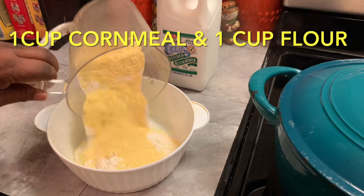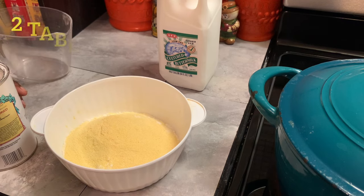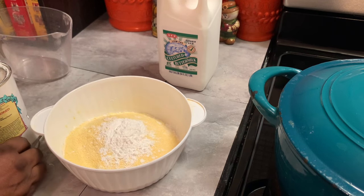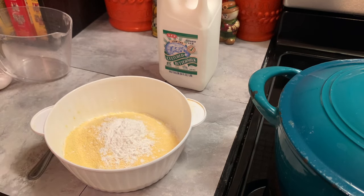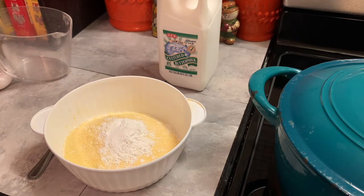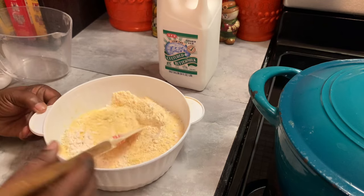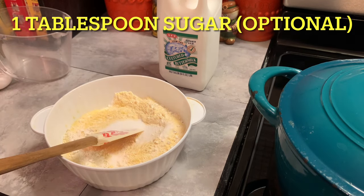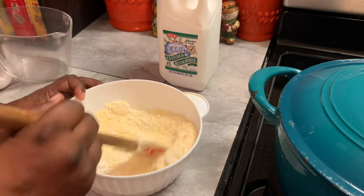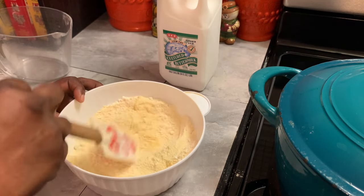Here in our bowl we're adding our cornmeal and flour. Now our baking powder. Salt. And we're going to mix these together. I'm adding a little sugar — this is optional — and we're going to mix this all together well.